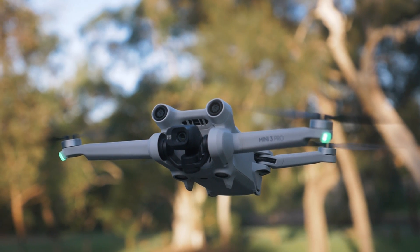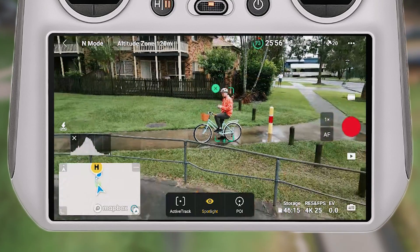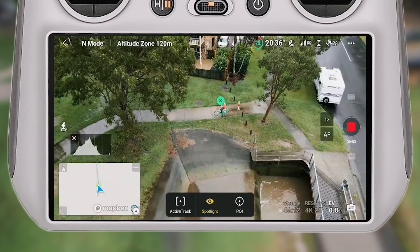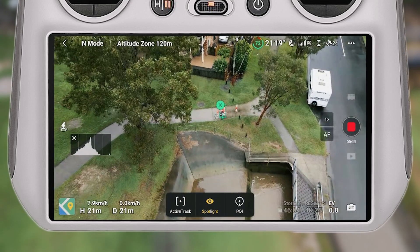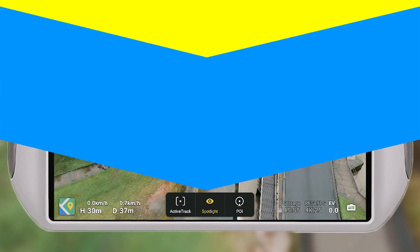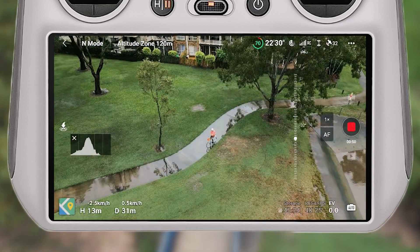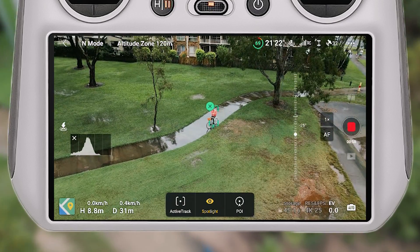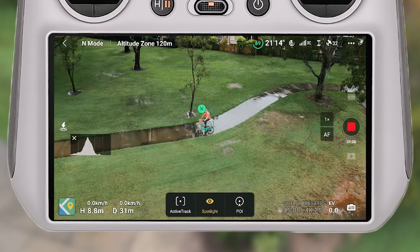Moving on to the Focus Track modes — I was really excited to see how well the three modes performed. Spotlight is really interesting: once you've selected the subject, you as the pilot have full control to fly backwards, upwards, or to the side, while the drone maintains focus on whatever it's tracking. I also tested subject scanning, which pops up a plus icon over something the drone can track — a bike, person, car, or boat.